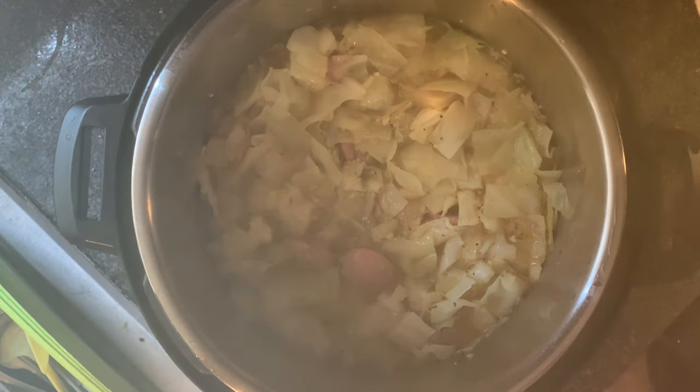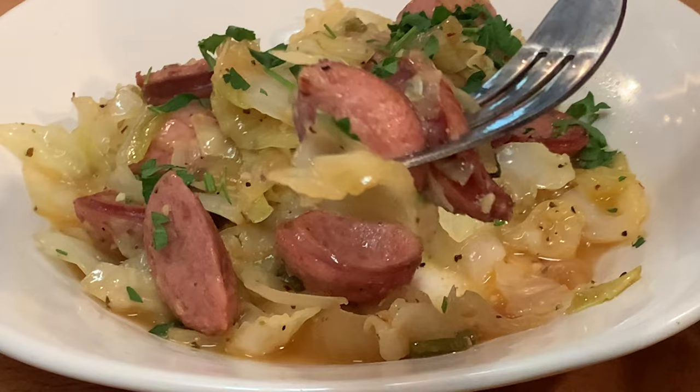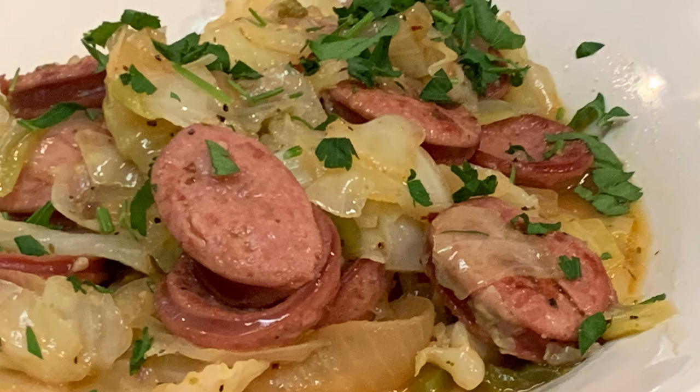After removing the lid, stir, garnish with a little parsley, serve and enjoy. Thanks so much for stopping by. Leave a comment — I'll answer every one of you. But until next time, bye-bye y'all.